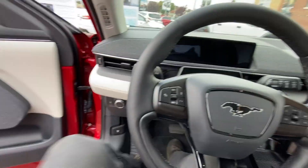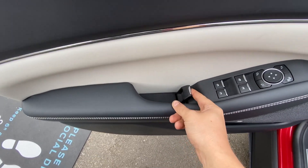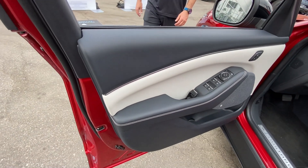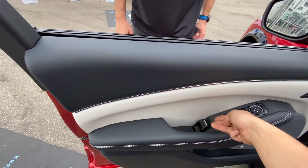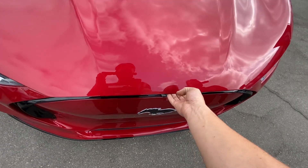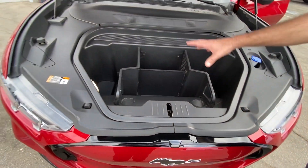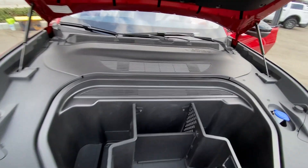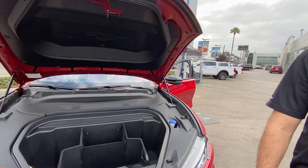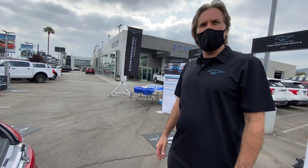Is this like a full production one? This is a pre-production unit. The 12-volt battery is here. There is no radiator — it's not an internal combustion engine. The battery is liquid-conditioned, so there is coolant for the battery.